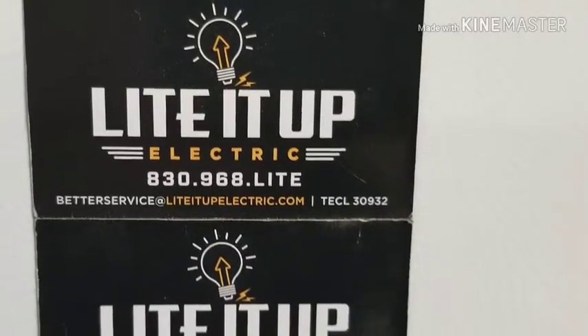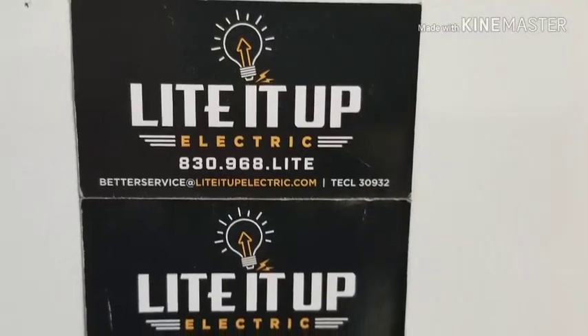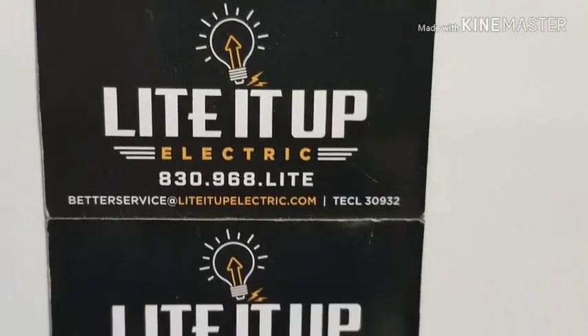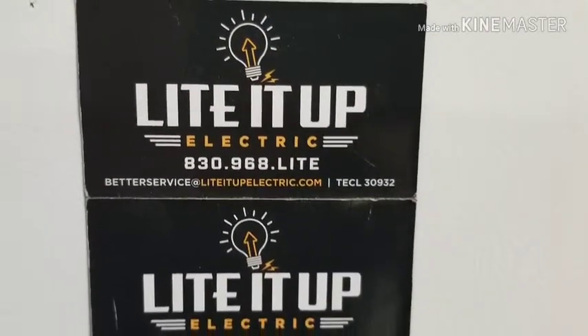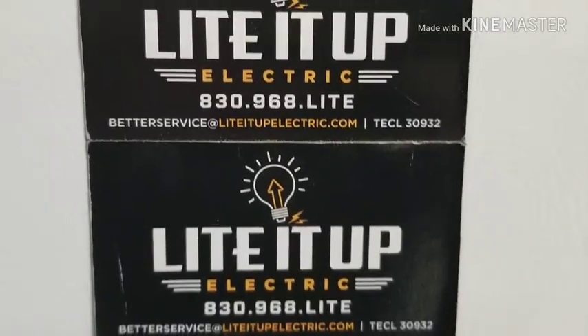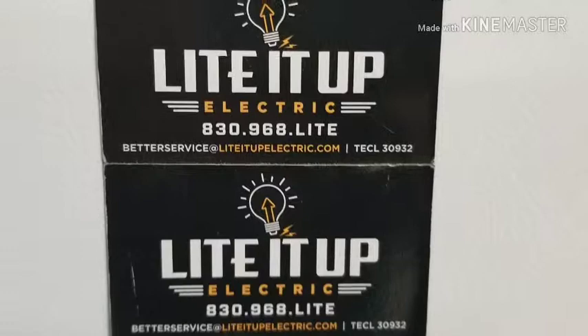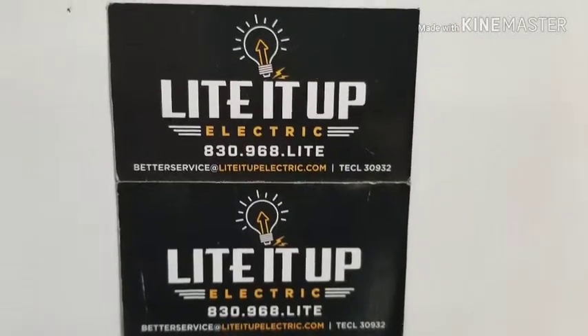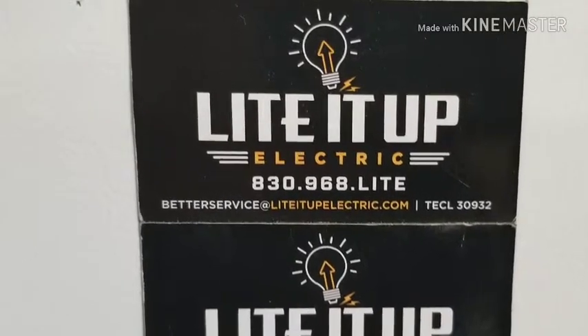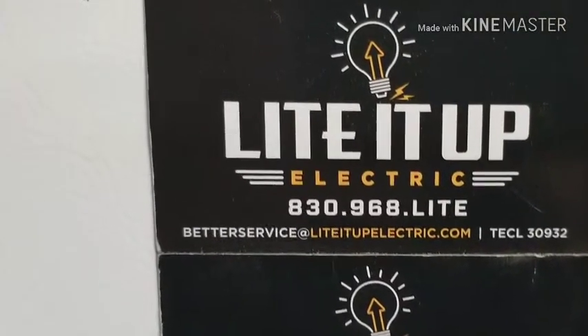This video is sponsored by Light It Up Electric. Do not let these young guys fool you — they are on a mission. They are ambitious. They come in and they do a great job. They went to the city that I live in, got the permit, served the permit, and they passed with flying colors. They do a great job. Look them up if you're in the San Antonio area.